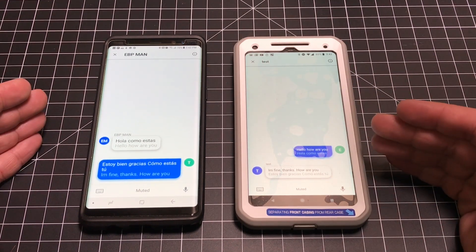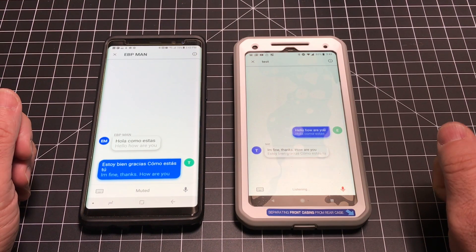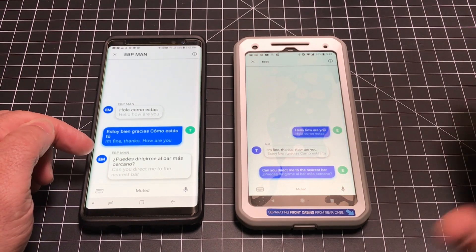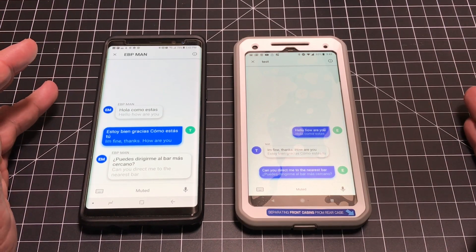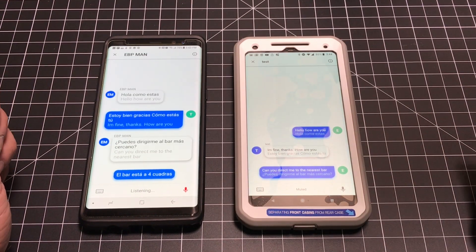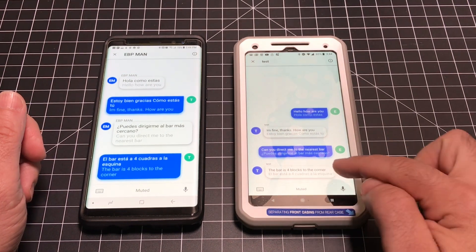Let's try another phrase to see how it translates. 'Can you direct me to the nearest bar?' — notice over here it says 'puedes dirigirme al bar más cercano.' That's accurate. There is a little Spanglish going on because 'bar' appears in English on both sides, but that's pretty common when speaking a second language where some terms remain the same. So pretty accurate again. I also tried in Spanish: 'El bar está a cuatro cuadras a la esquina' — basically 'it's four blocks away from the corner.' Good translation as well.